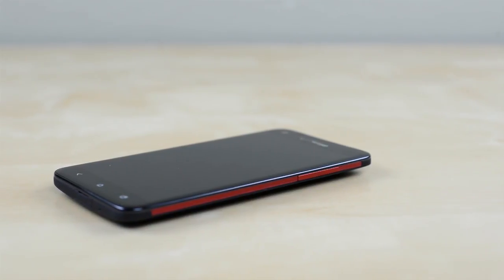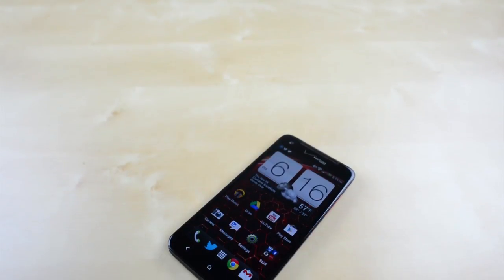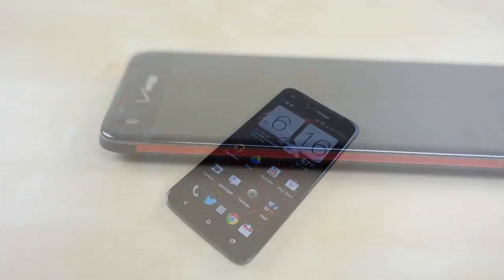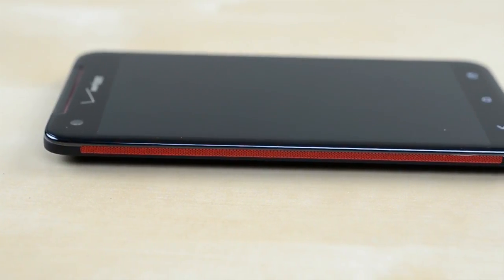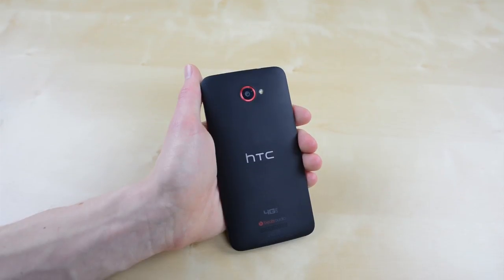The DNA brings along the familiar Verizon red and black color scheme which gives a bit of pop to the design. The front is fairly clean with a single piece of glass with the Verizon logo up top and the capacitive Android keys below. Along the sides are red accents which give a bit of texture to the phone, and around back the DNA is entirely coated in a soft touch plastic.